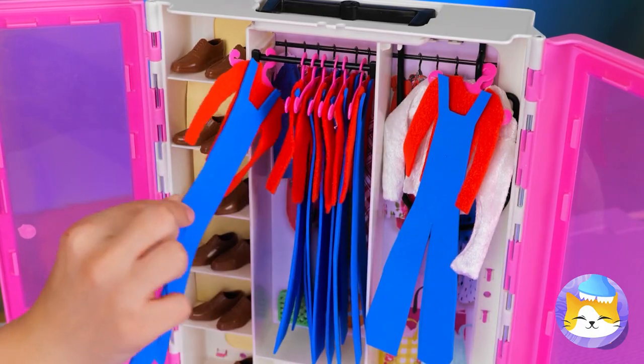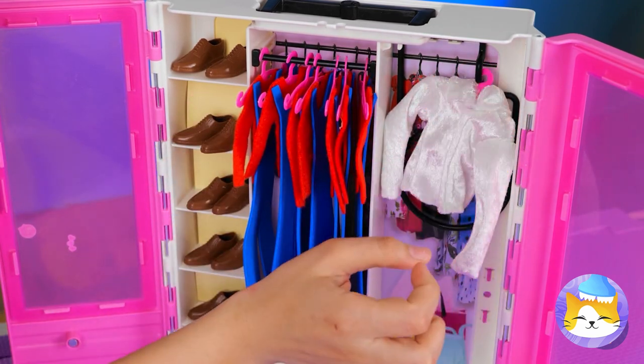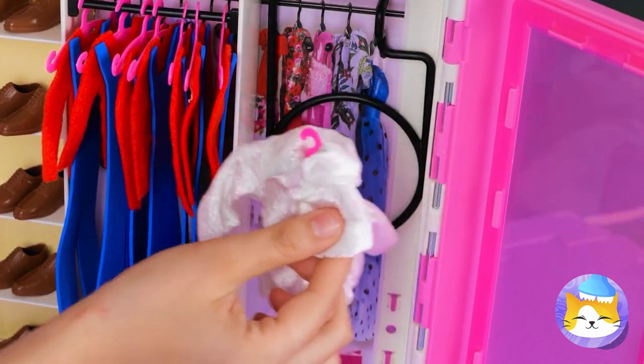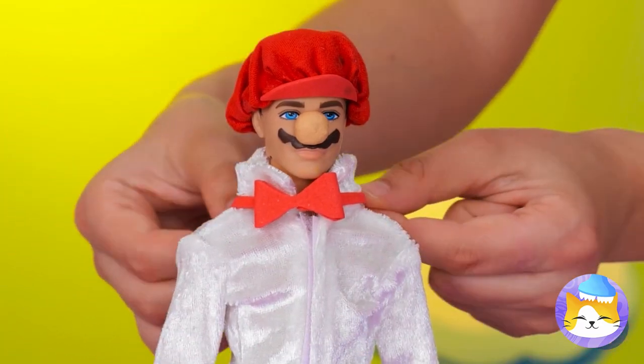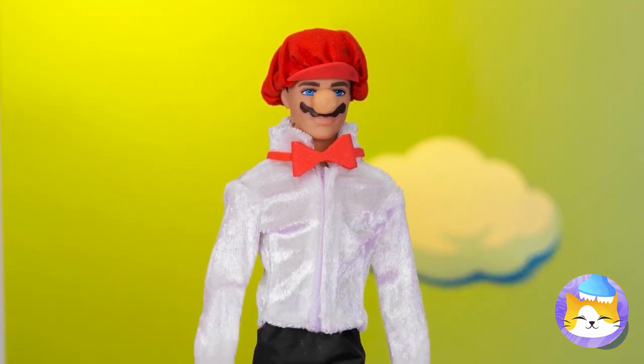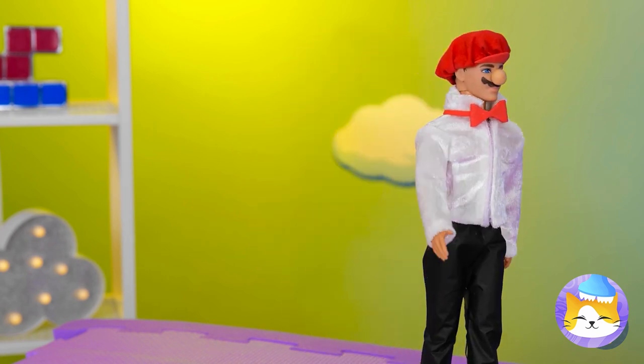Next, let's check the closet. Maybe that third one? Wait — what's that? This dress shirt might just work. Good idea — the bow tie even matches the hat. Come on, it's time to step down that aisle.